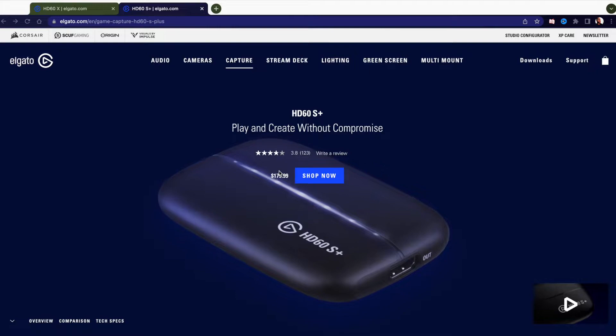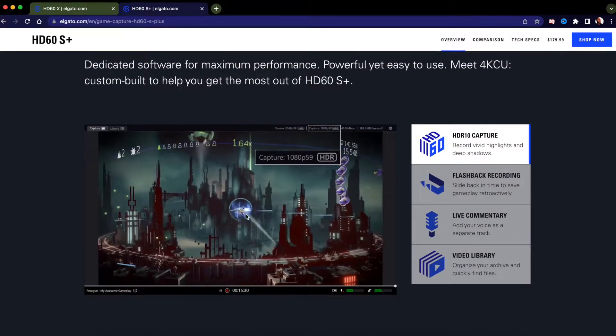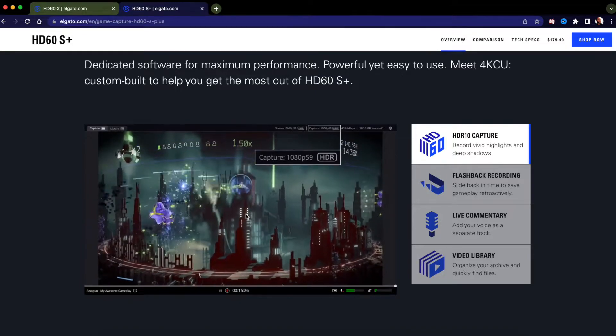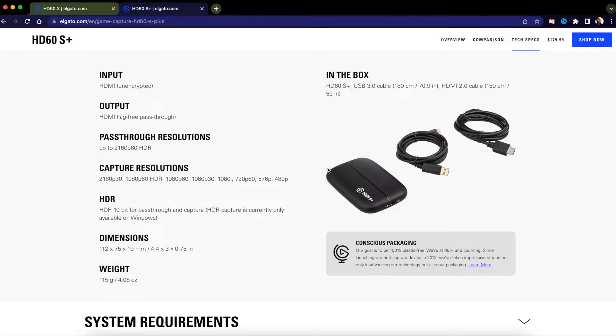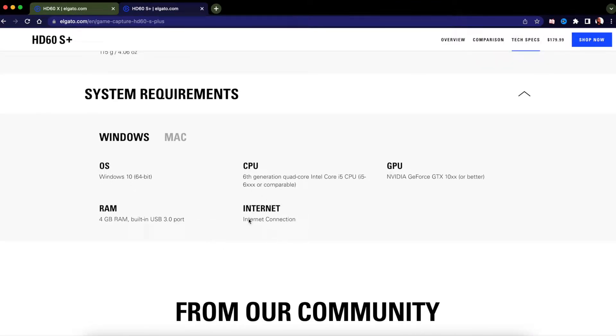Starting with the Elgato HD60S Plus on the website — the price has dropped to $179.99. I'll leave links down in the description below. Down here it shows the 4K utility, but that is only for PC. On Mac we don't have that 4K utility software. The technical specifications and what you get in the box are shown here — you can pause the video. It features 4K 60fps HDR capture resolutions, but half of us don't really own a 4K monitor.